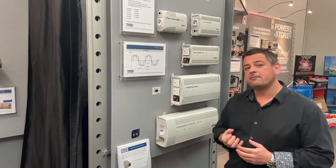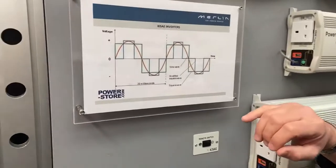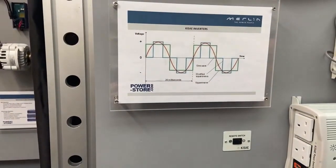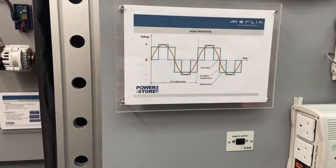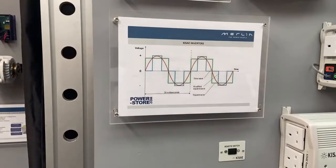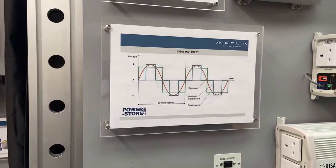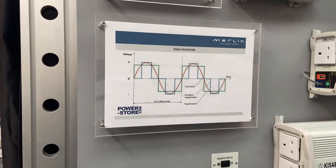Very importantly, all of our inverters produce a pure sine wave. A pure sine wave of power is exactly the same as what you get out of the normal socket at home. If you follow the red line on here, it's a smooth curve of power, with the AC voltage varying between plus 230 volts and minus 230 volts.